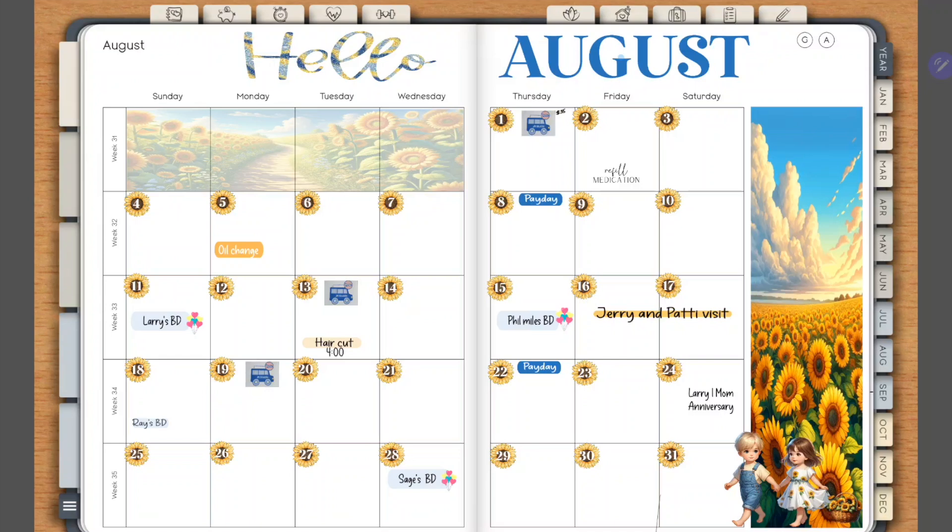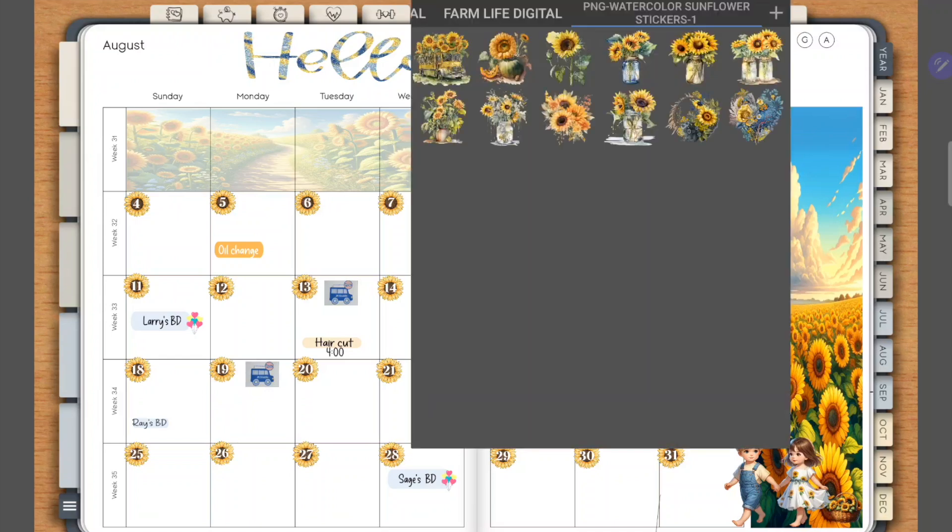If you open up your planner within Penly, you're going to select the icon at the top. If you've added other stickers you're going to see them listed here, but if not you're going to add a plus sign. You can either create an empty category and import stickers one at a time, or you can import entire folders — that's what I'm going to do.